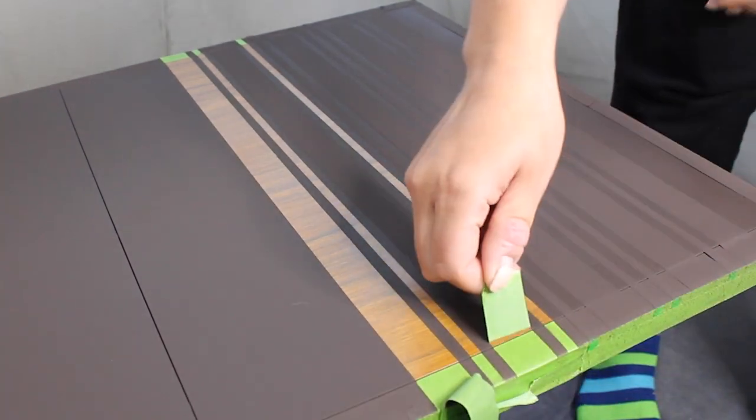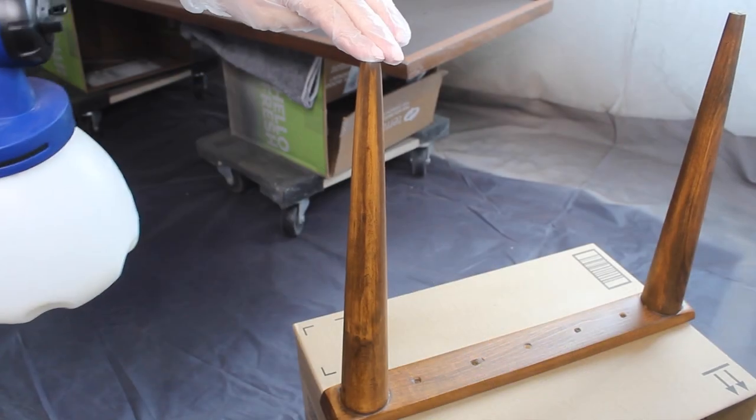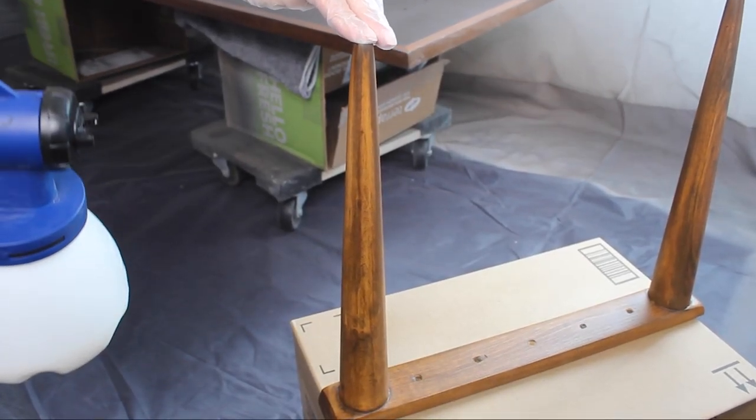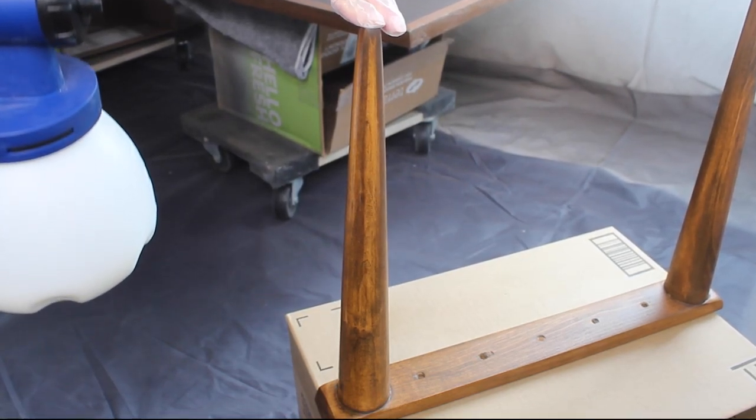After I removed all the layers of tape, I sprayed several coats of Minwax polycrylic in a satin sheen on the legs and the top and underside of the table to make sure that everything was nice and protected.